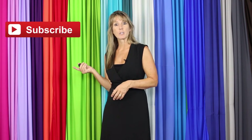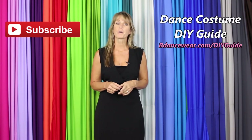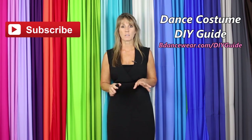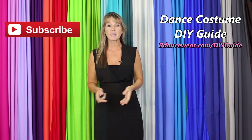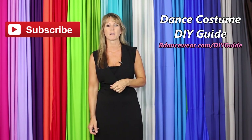Thank you for watching our video. If you enjoyed it, make sure and click here to subscribe because we're going to have some amazing DIY videos coming out. And if you want to get our free complete dance costume DIY guide, click right here or go to BeDancewear.com/DIYguide. If you have any questions or ideas for future videos, please leave it in the comments below. Thanks again for watching, and remember: be original, be colorful, BeDancewear.com.